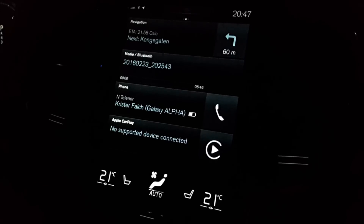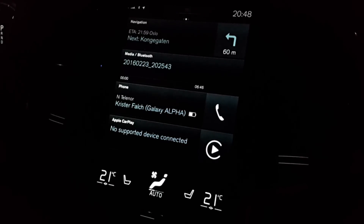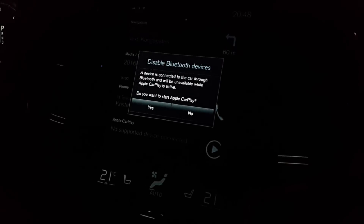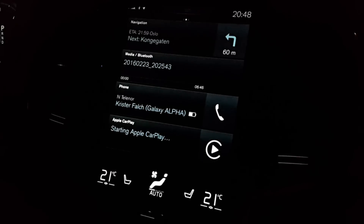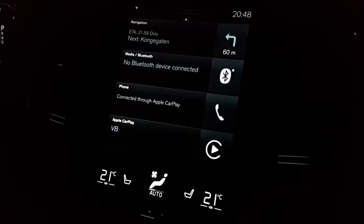So without further ado, let's show you CarPlay. The iPhone can only be connected via a USB cable and it has to be connected within the center armrest where there is a USB plug for CarPlay. Connecting an iPhone 6 now — a prompt comes up on the screen. It says a device is connected to the car through Bluetooth and will be unavailable while Apple CarPlay is active. Do you want to start Apple CarPlay? Let's go ahead and press yes. Starting Apple CarPlay — as you can see my Samsung device is now disconnected.